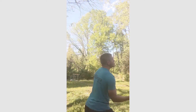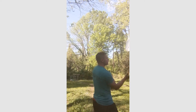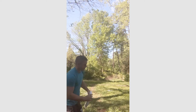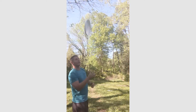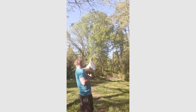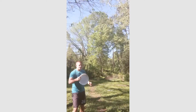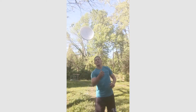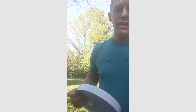Alright, 78! Now let's see how many I can get with the lid.